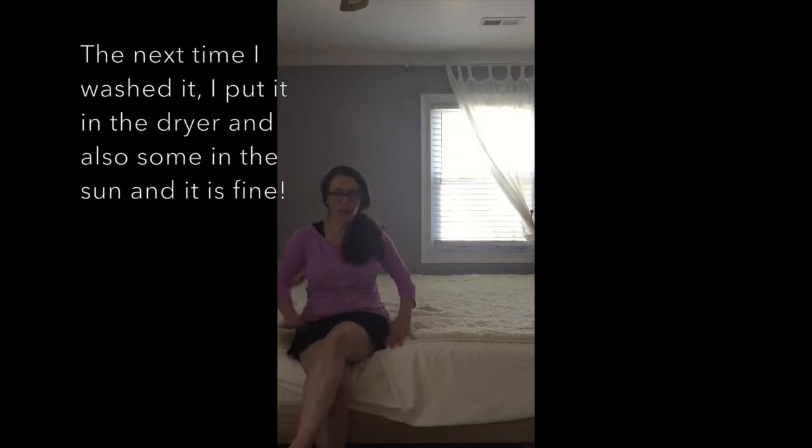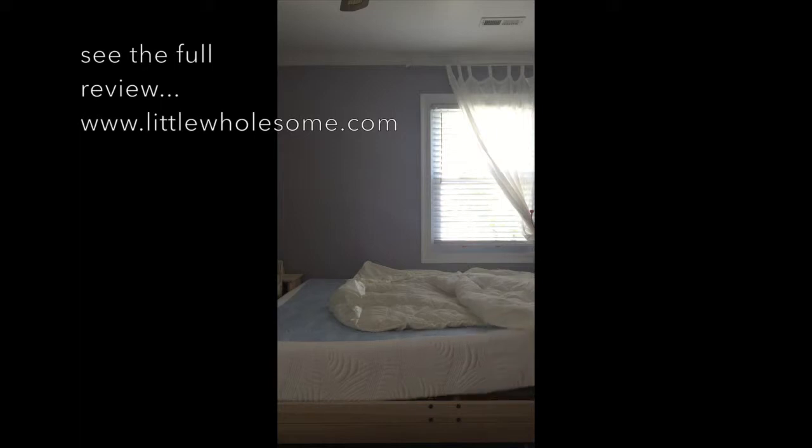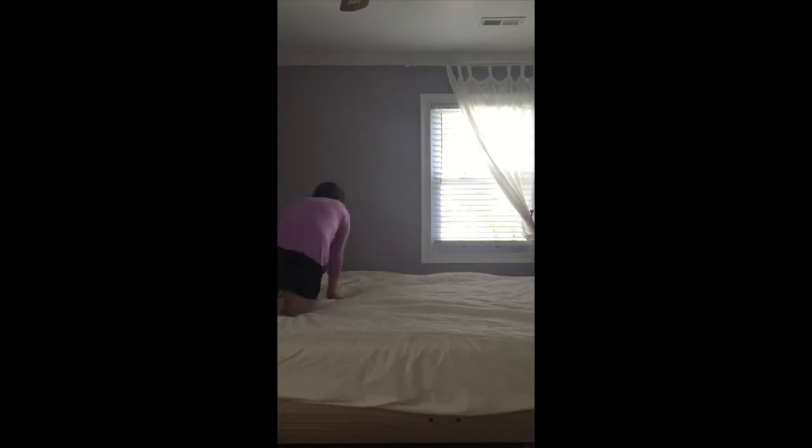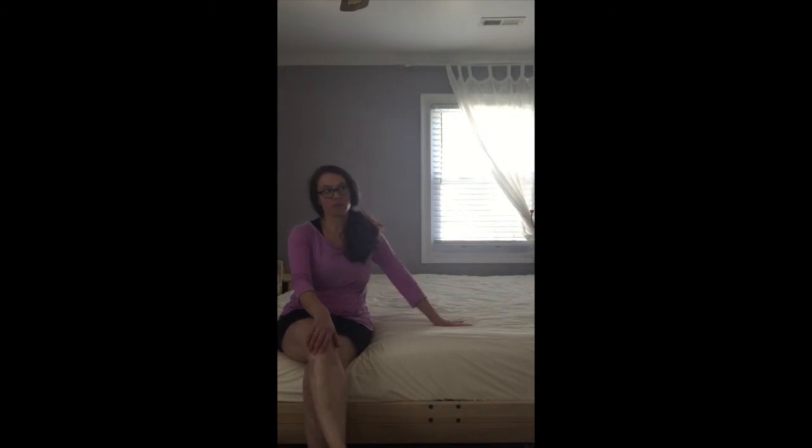Probably just hang dry it outside in the sun. You can see this side is molded, it's a little filled, and this is the cotton cover which is a little bit softer, a little better for the summer.